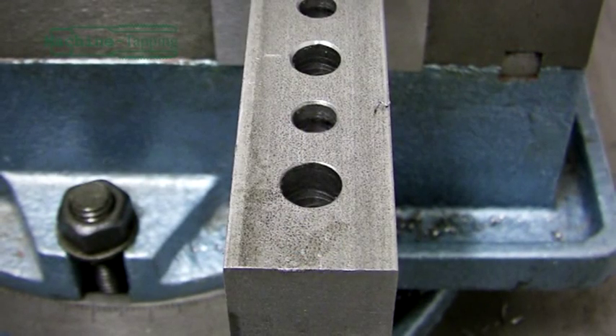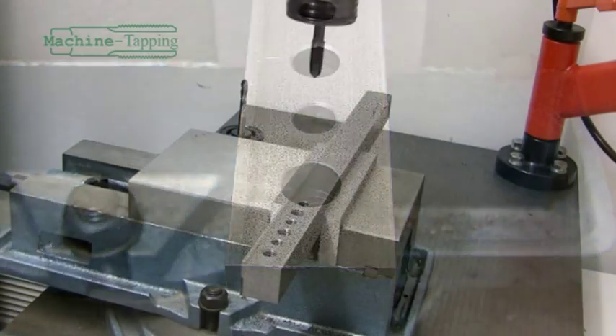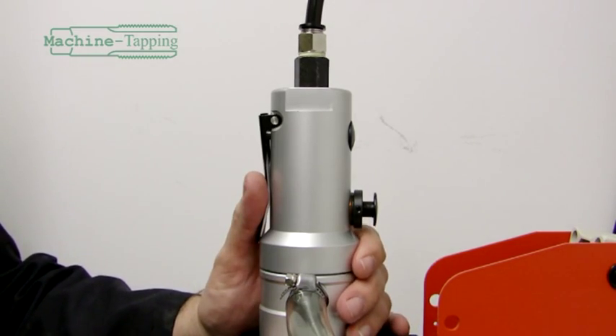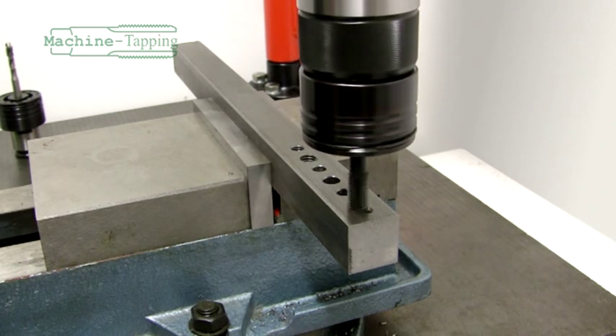In this example, the hole we are going to work on has been drilled all the way through the metal bar. Maneuver the tap so it's above the hole you wish to work on and press the paddle lever to start the motor. Lower the tap into the hole and begin the thread cutting process.